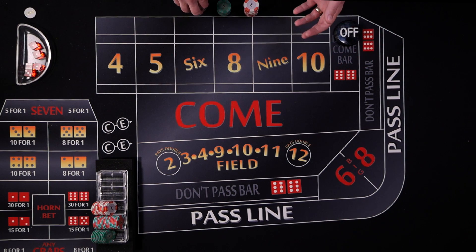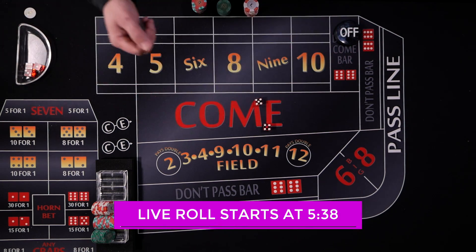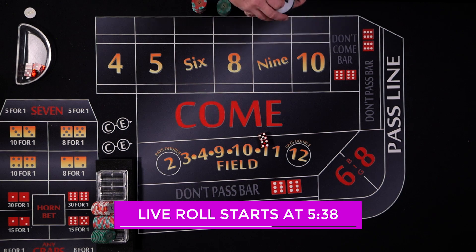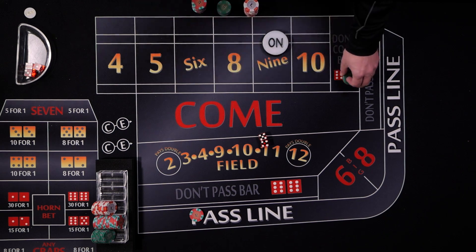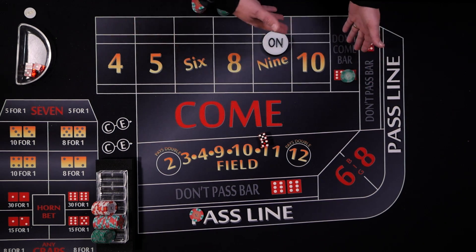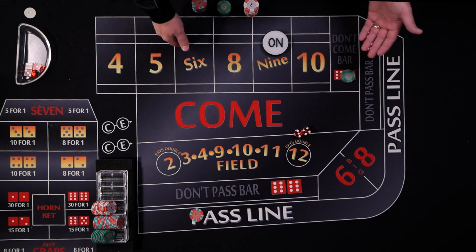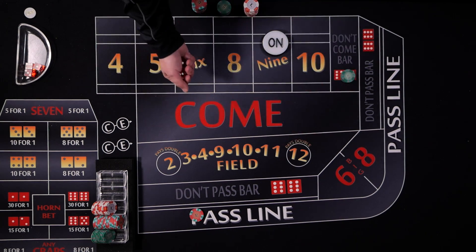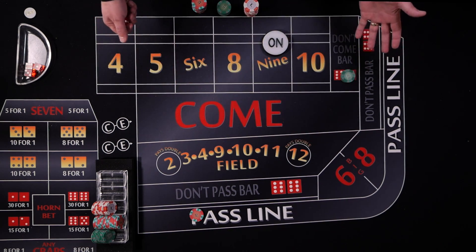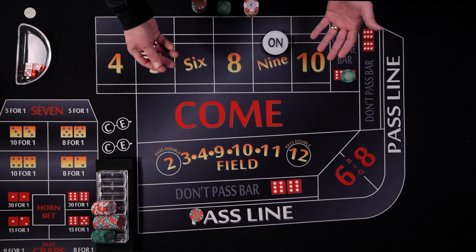We're going to play the strategy on a $10 table. First, you start off with a $10 pass line bet. You get a point established — in this case it's a nine — and here's the big step: you're going to take $75 and place a don't come bet. You're looking to establish your don't come number. If you roll a seven, you lose the don't come bet — that's the worst case. If you don't roll a seven, you follow it up with another $75 bet, so this strategy can go downhill very fast.